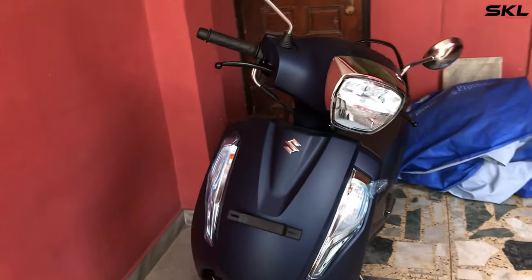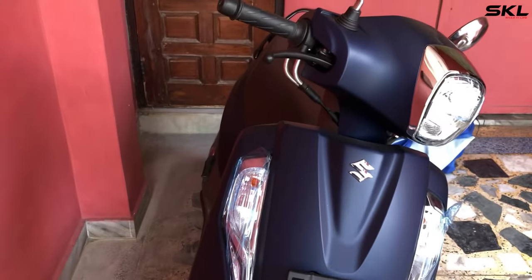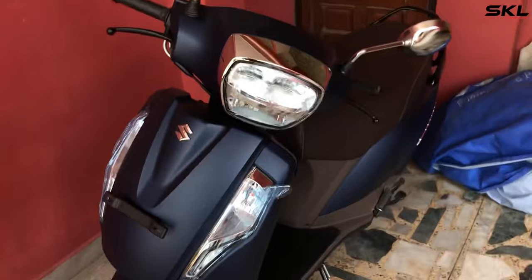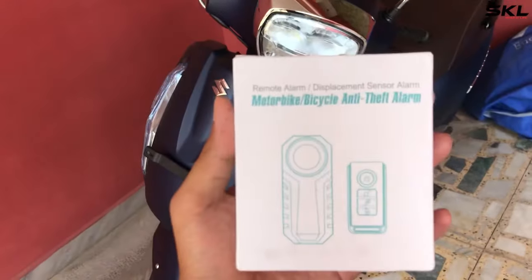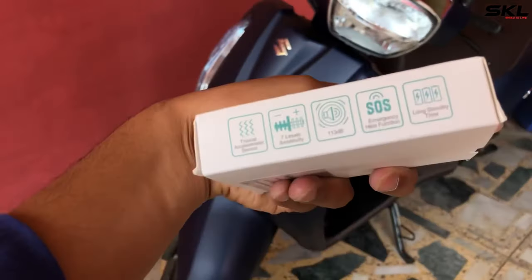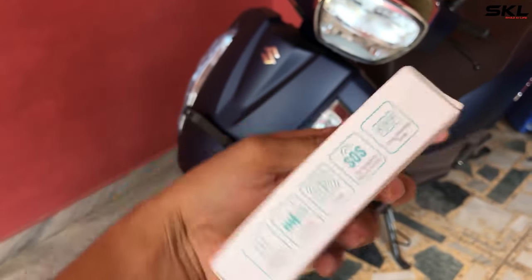Hello friends, Assalamualaikum, Namaste, Sasryakaal — welcome back to my channel. Today we will show you an anti-theft alarm. This is what I have, and now we will install it on our Activa. You can install it on a bike or scooter; it is very easy to install.